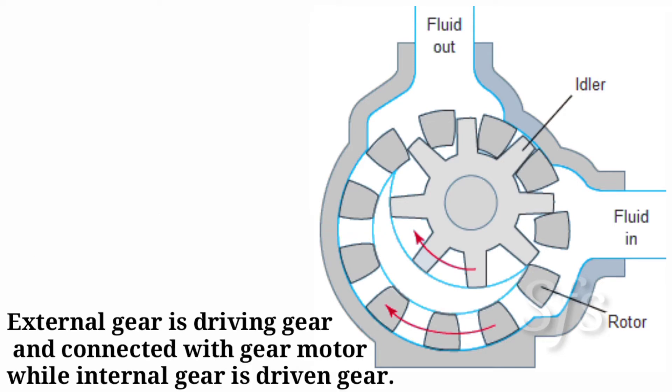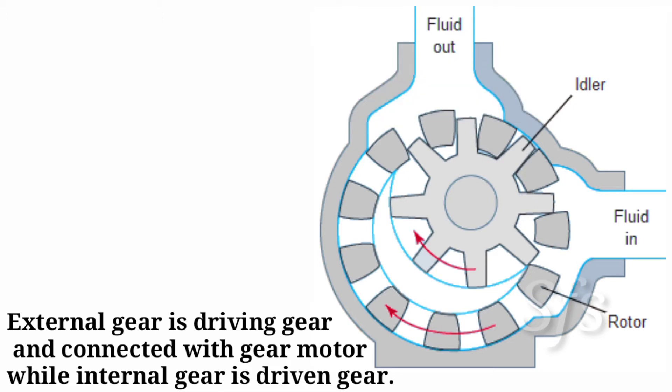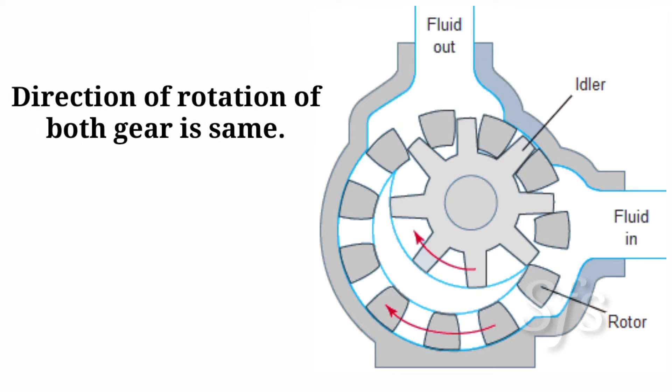The external gear is a driving gear and is connected to the motor, while the internal gear is a driven gear. When the external gear rotates, the internal gear also rotates because they are in mesh with each other. The direction of rotation of both gears is the same.